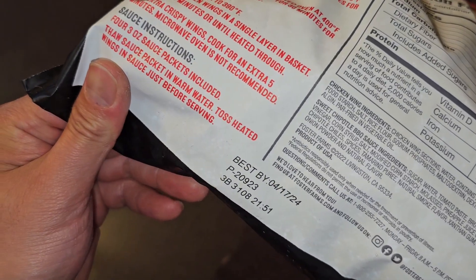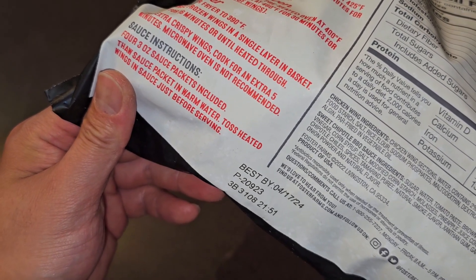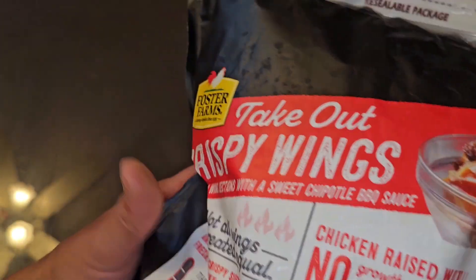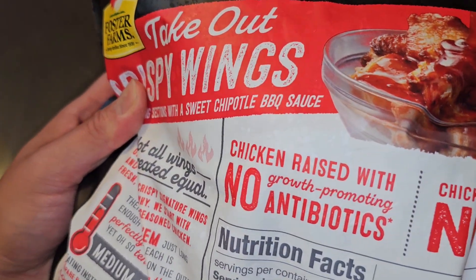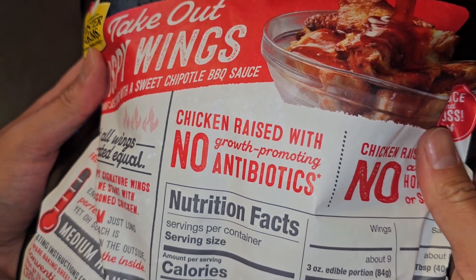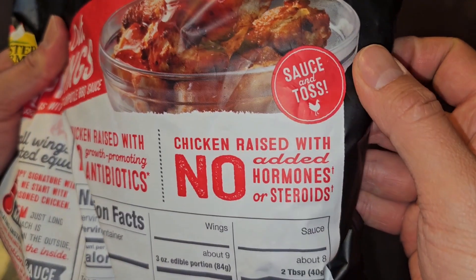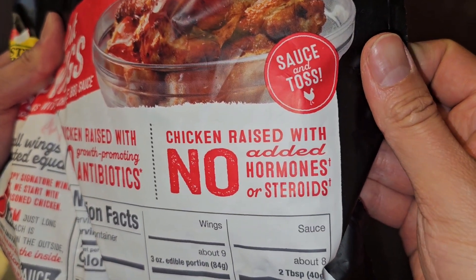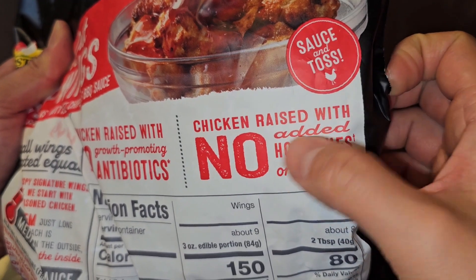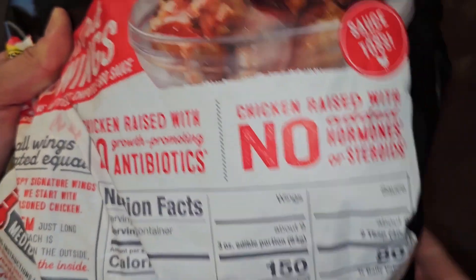Best by April 17, 2024 — so about 11 months away. Chicken raised with no growth promoting antibiotics. Chicken raised with no added hormones or steroids.